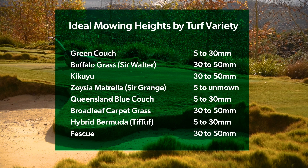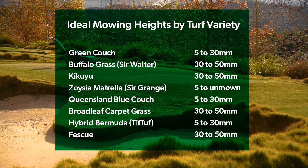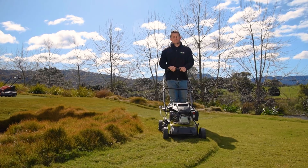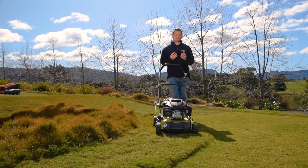The right length of grass is critical for plant health and weed minimization, so make sure you know the height that works best for your lawn variety. Generally speaking, this will be between 10 and 50 millimeters for most common grass varieties.